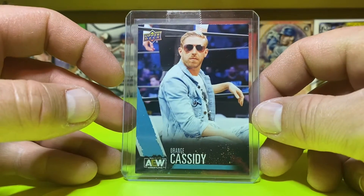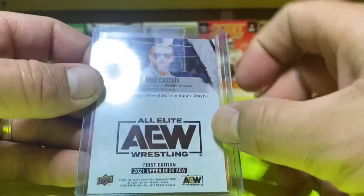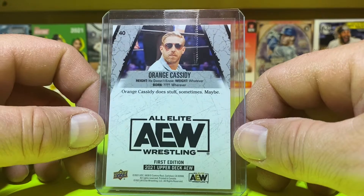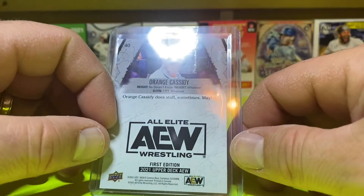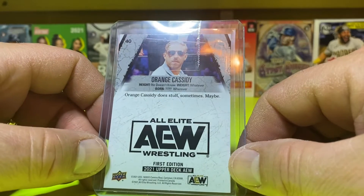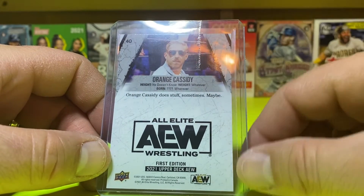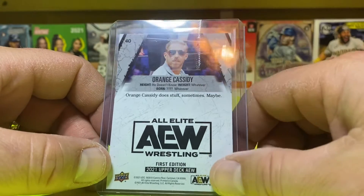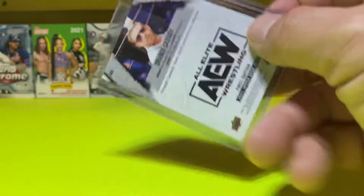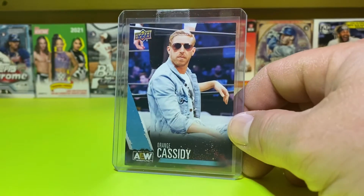This is just sweet, ain't it! Freshly Squeezed Orange Cassidy — Orange Cassidy does stuff, sometimes, maybe. I love it. Height: he doesn't know. Weight: whatever. Born: whenever. Whatever old Justin Roberts says it is. It is so funny to hear Justin Roberts announce this guy on TV.